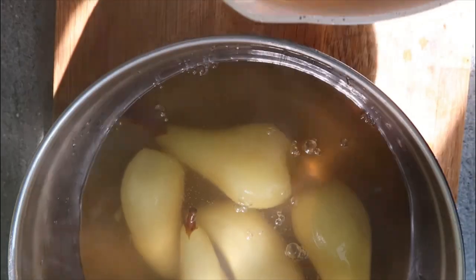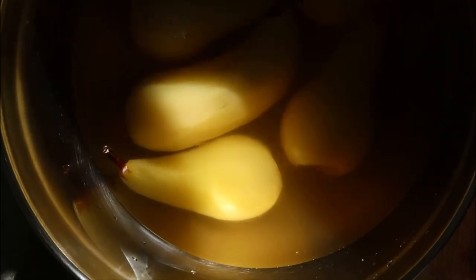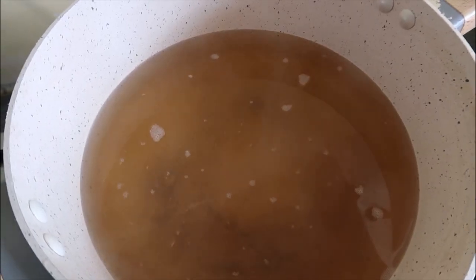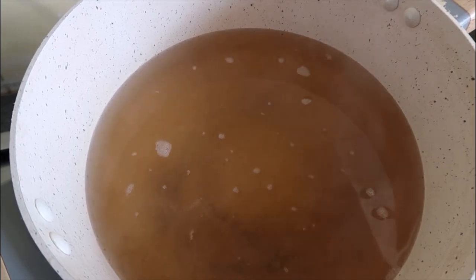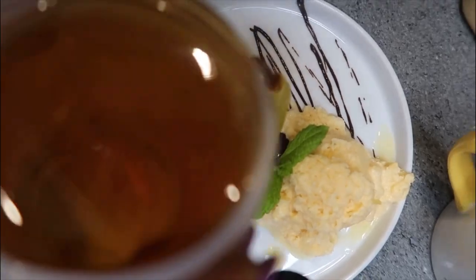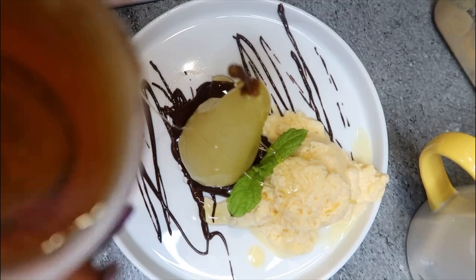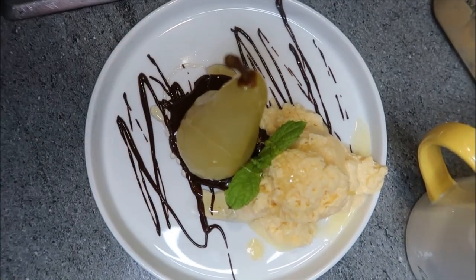Transfer your pears to a container or pour enough water to cover them. Look at that beautiful colour. Don't discard the remaining water from your pears because we're going to make a syrup out of that. That's the syrup we made from the remaining water.